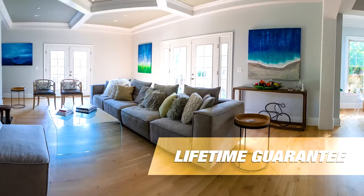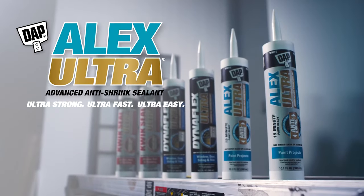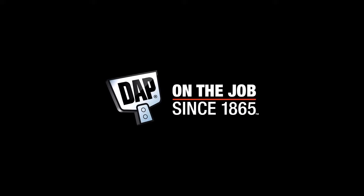Backed by a lifetime guarantee. Alex Ultra. Ultra strong. Ultra fast. Ultra easy. The Ultra Difference. From DAP.